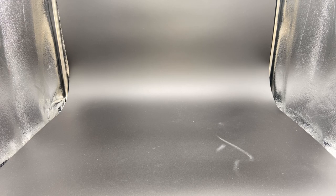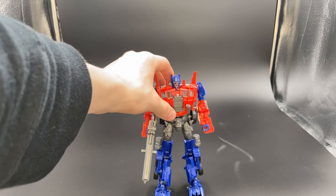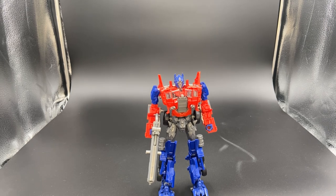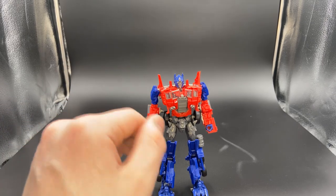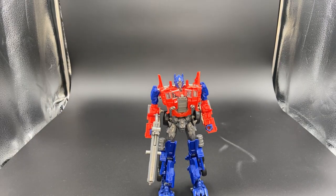Number one on the list, we have the Age of Extinction Evasion Mode Optimus Prime. He does fit what he was in the movie, but the reason I think he needs a new mold is because he's not at all accurate to the movie with the paint. He's not supposed to be red and blue — he's supposed to be super dull and rusty and just look like he's all beat up.